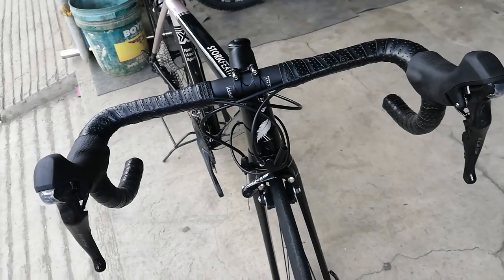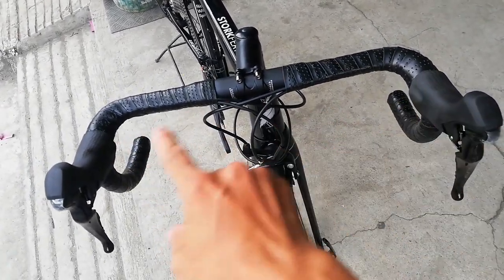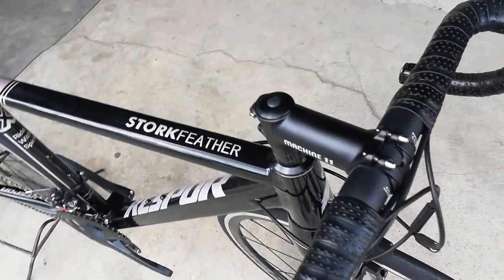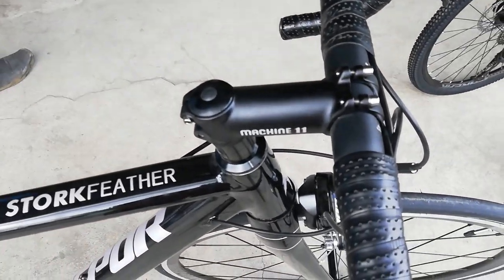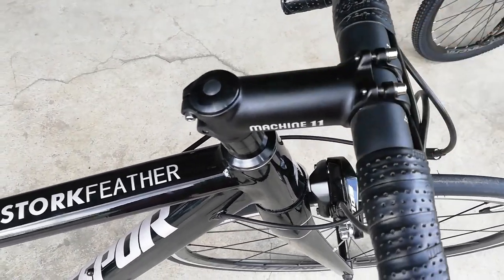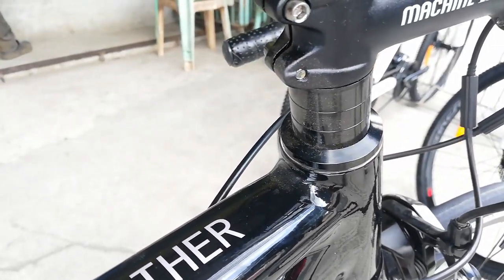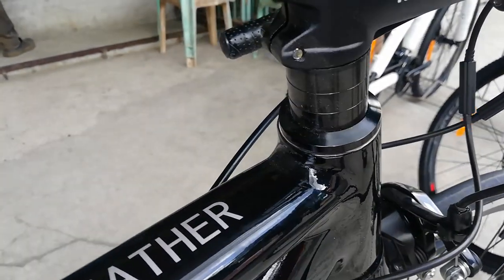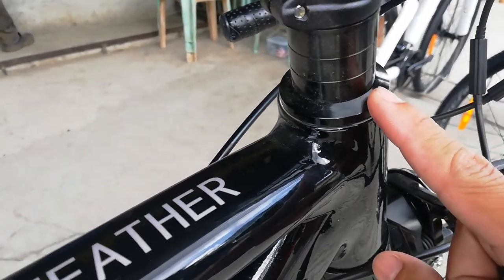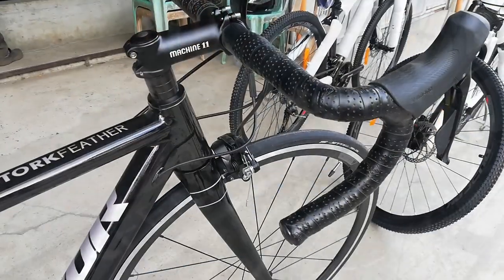Sa kanyang drop bar, sinukat ko ito — 420mm. Tapos yung kanyang stem, ang stem niya ay 90mm, gawa ng Machine 11. 90mm yung kanyang stem, at merong ilang spacer — 1, 2, 3 spacers na 1cm, 1cm, 1cm. Tapos yung kanyang dust cover, manipis lang — hindi gagaya ng iba na pataas dun.